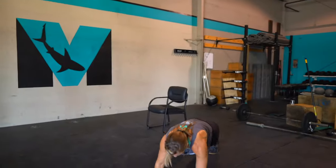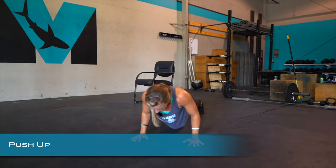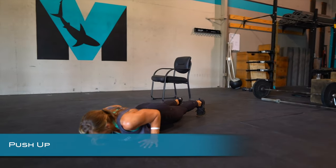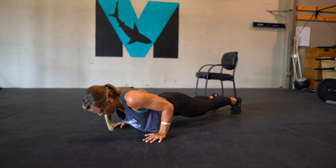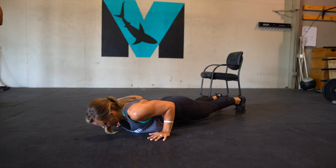Ashley is now gonna show us what this first part looks like. The first is gonna be that tempo — down for one, two, three, then one, two, up — just like that.